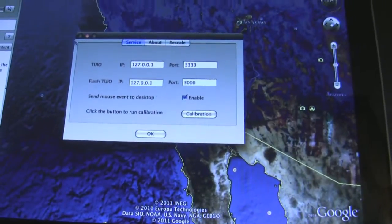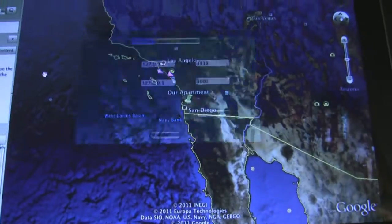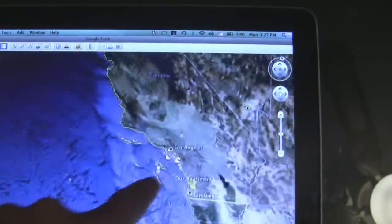So it obviously exports to Tui and all that stuff. I didn't really want to set that up on this computer, but I thought I'd just show you Google Earth, and you can see here it is working.